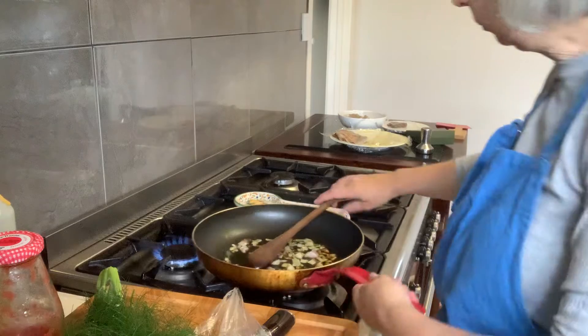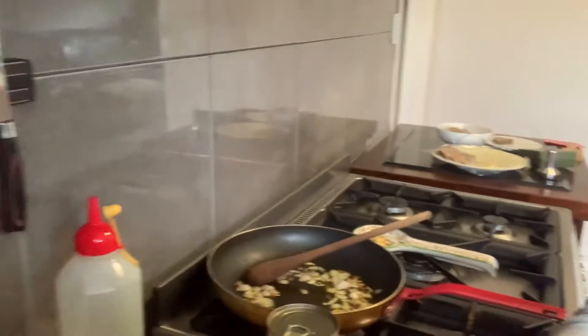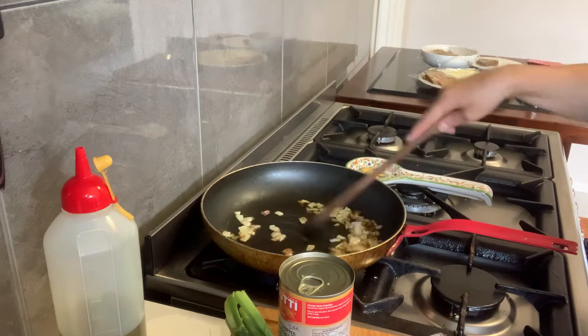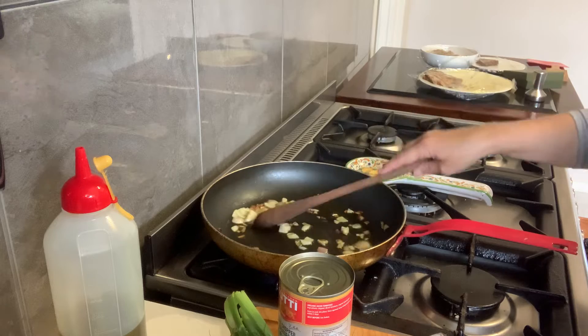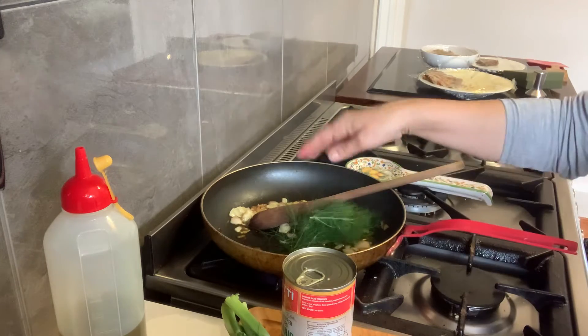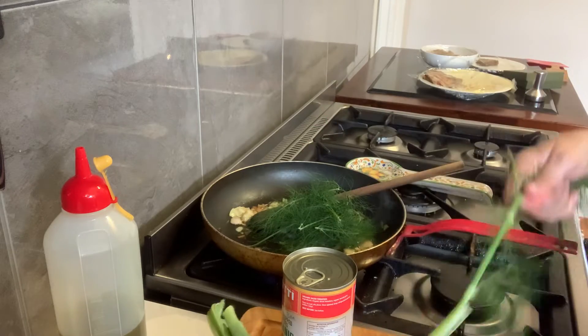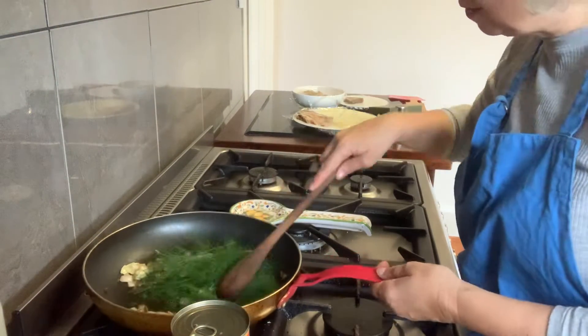I've gotten one shallot and I've soffritto it — slowly fried it. Now I'm going to soffrire a little bit of the finocchio. In Sicilian, it's finocchio selvaggio. In English, it's wild fennel. Selvaggio means wild, crazy. I want to soffrire some of that because I want the flavors to come through.